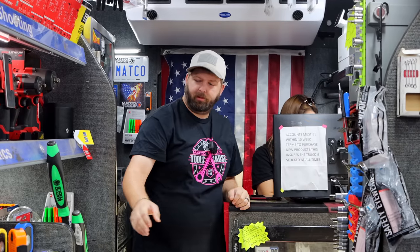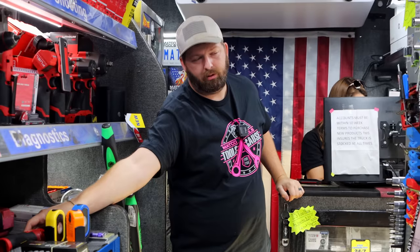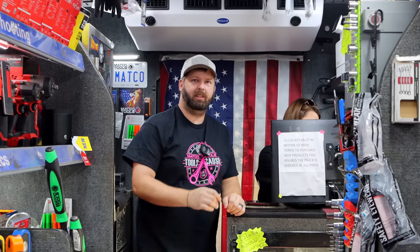Now if we can just do something with the M12 versions to stop breaking the clips — yeah, the ears breaking off. That's a pain in the butt. But we'll see how it goes.